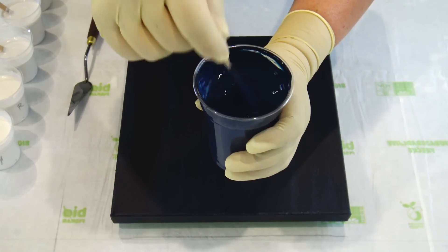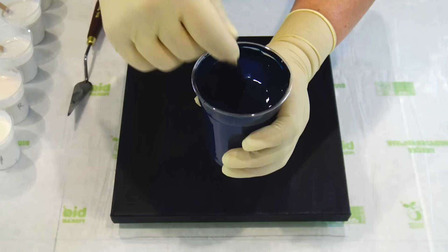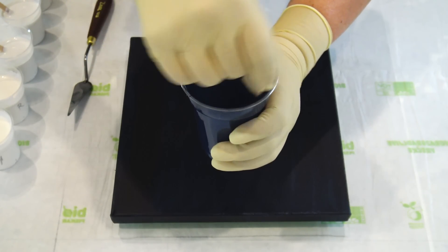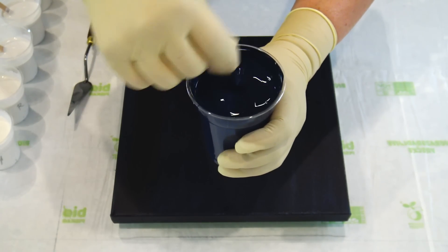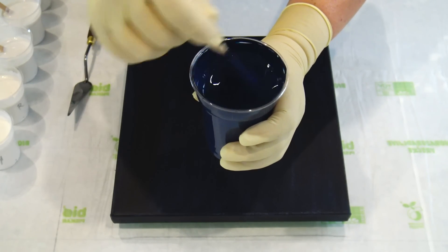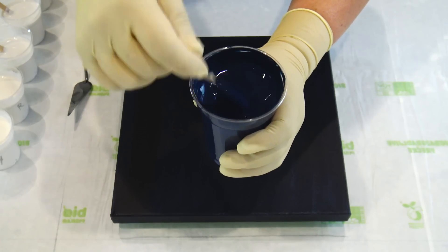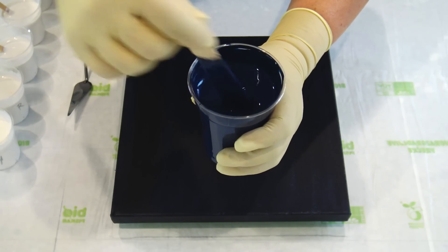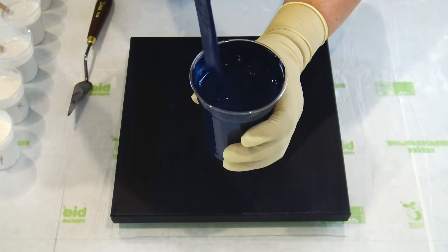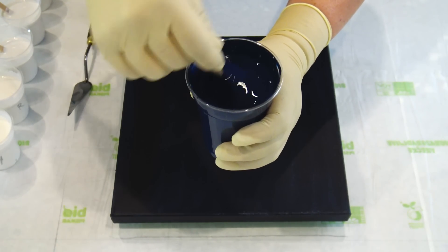I will use this pearl white for maybe some effect, some lacing, because I don't know if those pearls will make something — we will see. You know what I normally say: if you don't try, you don't know. That's why I think our channels are good, because we can try things so you don't need to waste all this paint if it doesn't work.